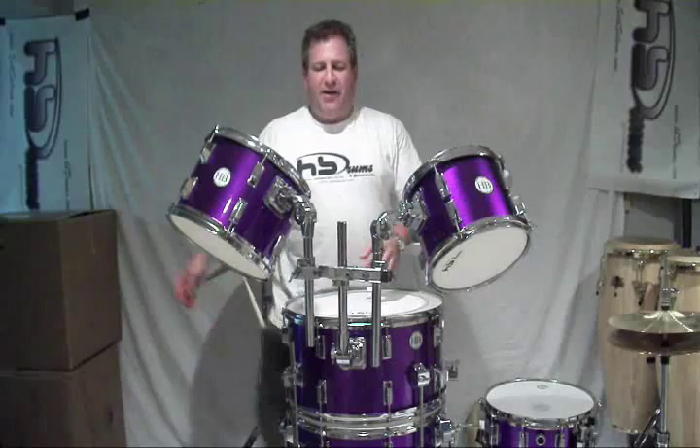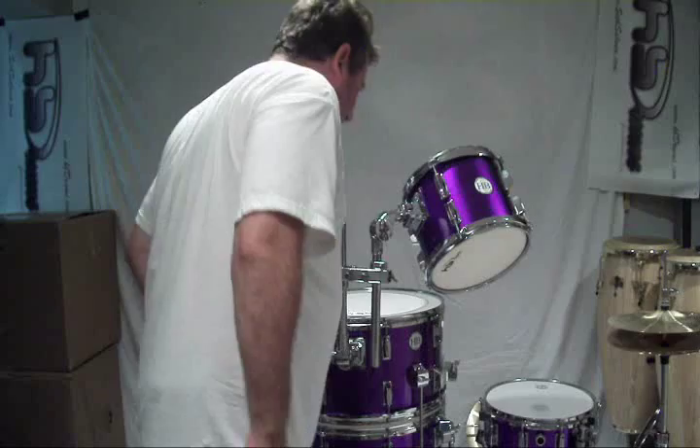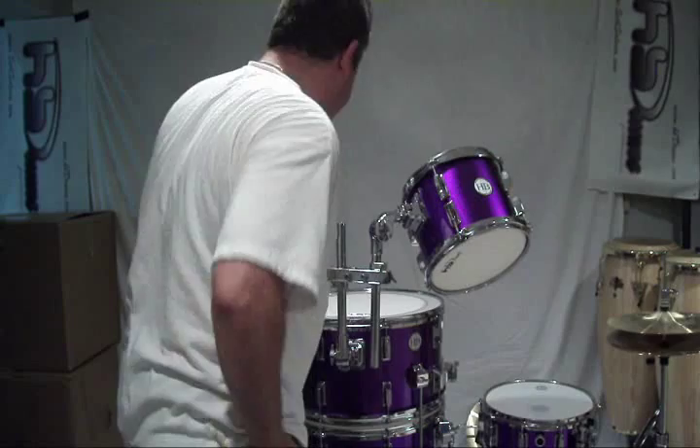I'm not a strong man. What you're seeing is what it is. And like every drummer, I can't find a drum key when I need one.